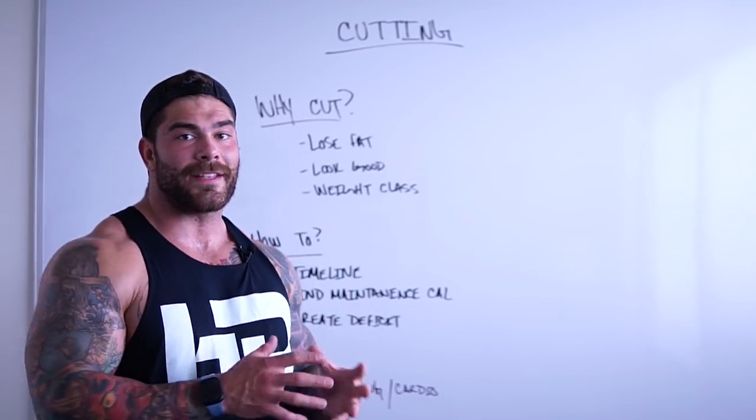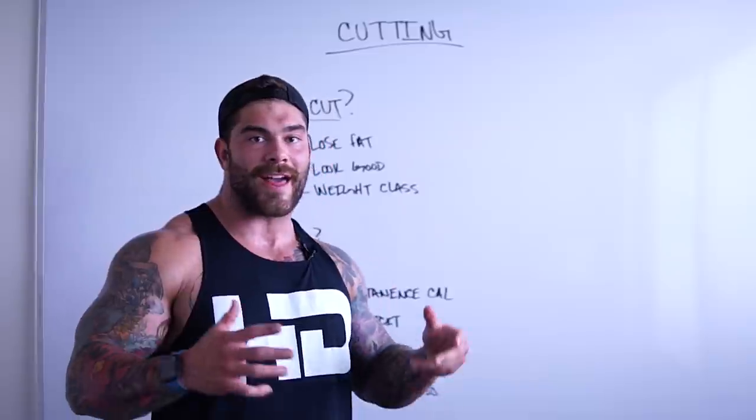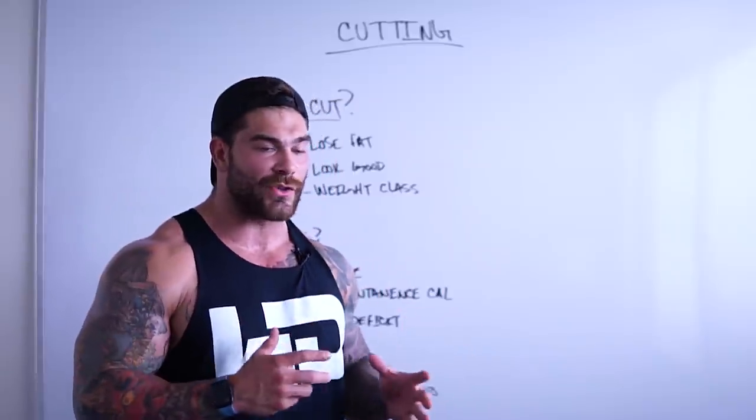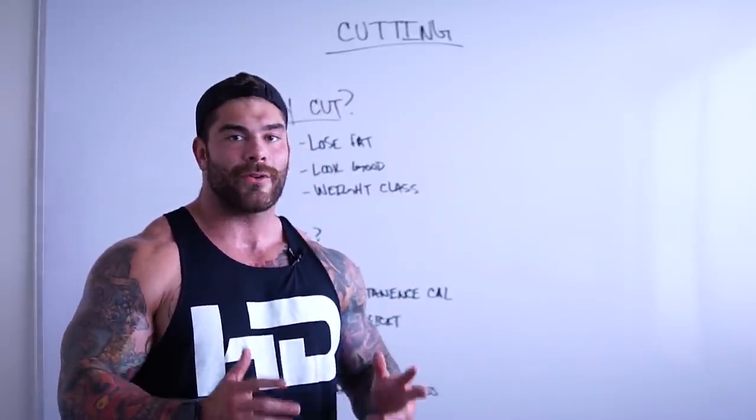All right guys, like I said in the intro, we're going to be talking all about cutting — that is losing weight, getting shredded, diced, and sliced up. It's summertime, and I'm cutting, so I'm going to go through everything you need to know to get your cutting plan set and ready to be executed.